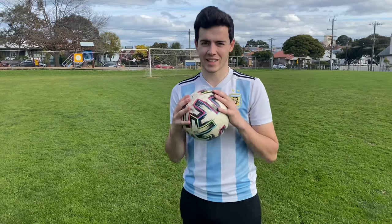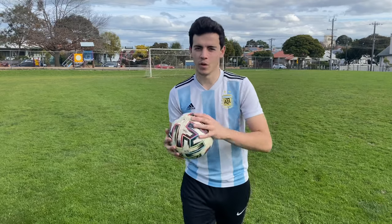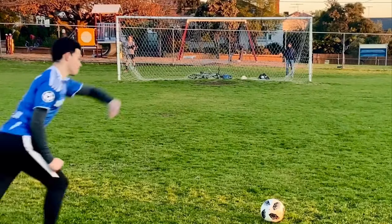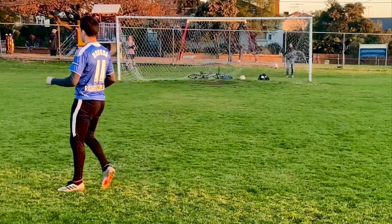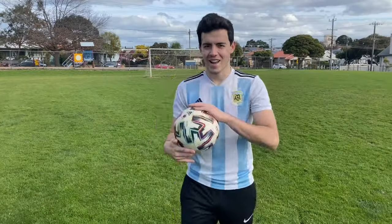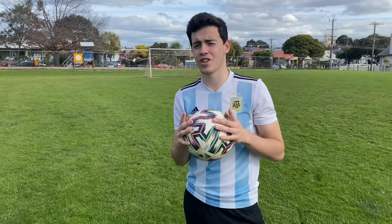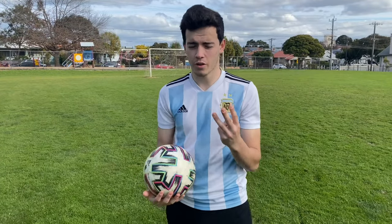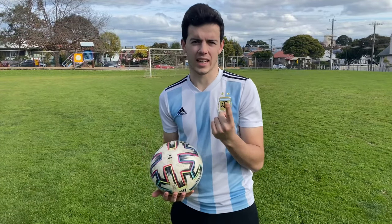Whippage. Probably the most satisfying technique in football is when you get that ball to come back so hard and it just whips into the top corner — a little bit like this one. Today I'm going to show you how I whip the ball. I've got three different techniques and the first one I call the kicker.